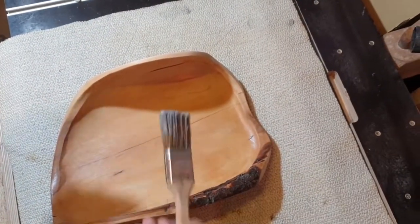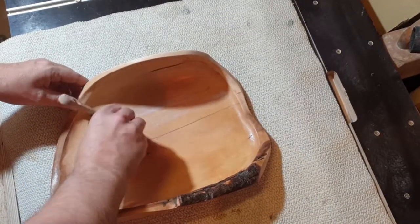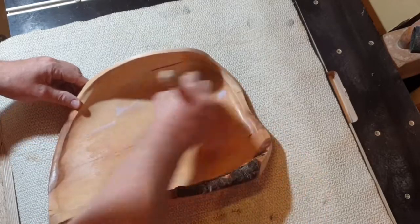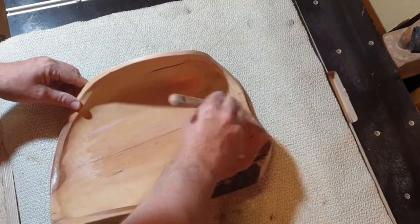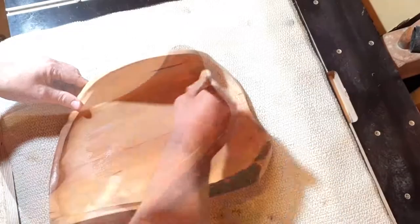After all, I used three layers of water-based food-safe clear varnish. Between the layers I waited at least 12 hours to give the varnish enough time to harden. Then I sanded the piece with 240, 300, up to 400 grit sandpaper and added a new layer of varnish.